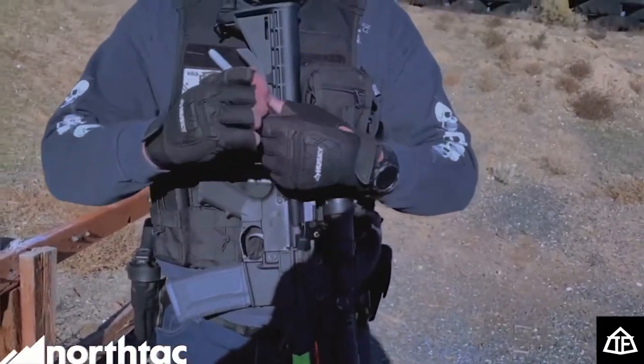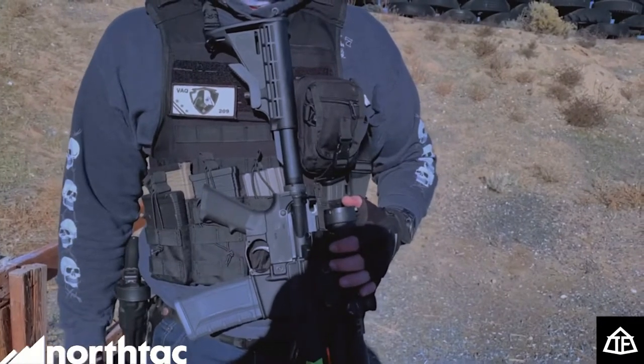If you guys are looking for a good scope, this is cheap. It markets for around $130, which is not bad — check the card, I'll have the price posted on screen. It's a really good scope. I've had it for a little over a year and I'm very happy with it.